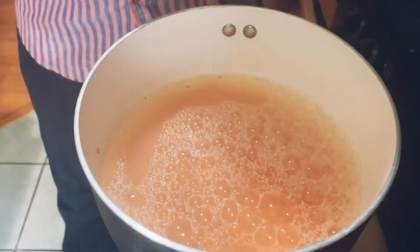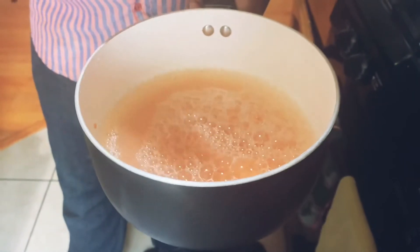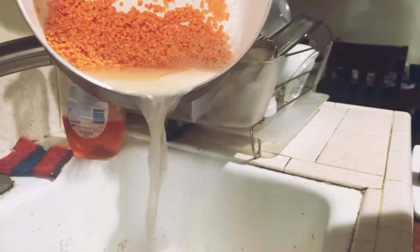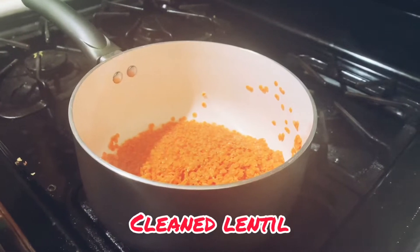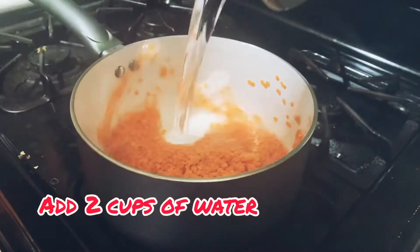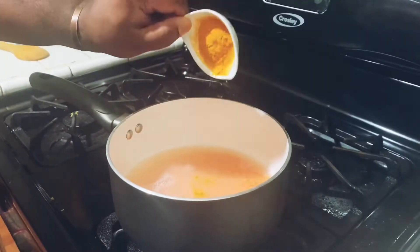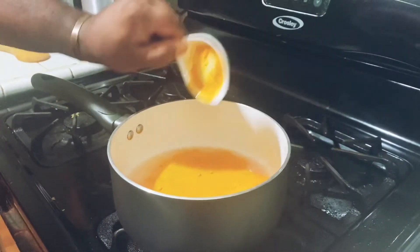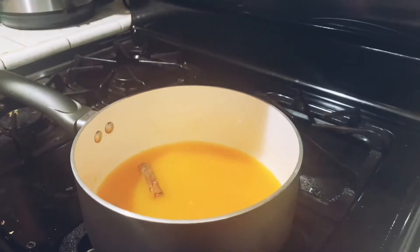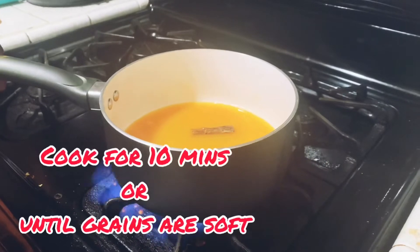We add the lentil to the pot as well as water. Now we're gonna rinse the lentil to make sure it's fully cleaned. The lentil is in the pot — we're gonna add two cups of water. We're gonna add the turmeric, salt, and cinnamon. Turn on your stove and let's cook the lentil.